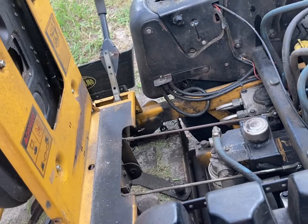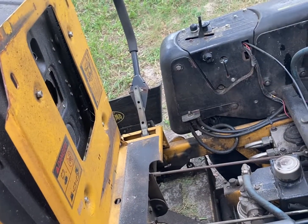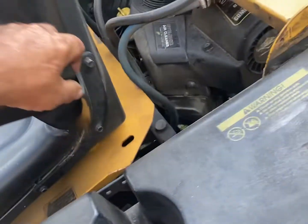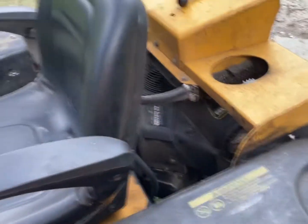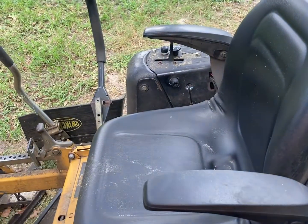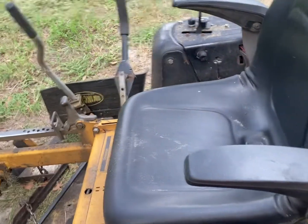I've got too many lawns to be fooling around without getting 100% out of everything. There are a lot of lawns I'm picking up and a lot of people falling off on service, so I want to rise to the occasion.